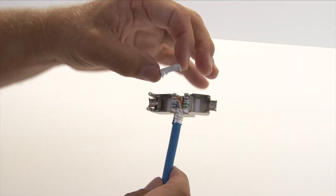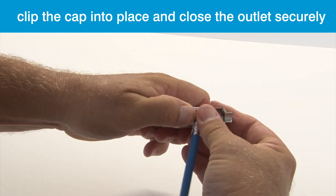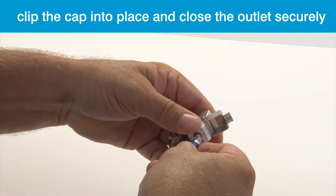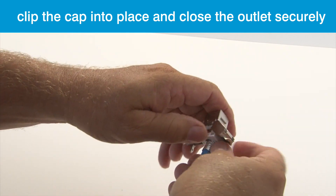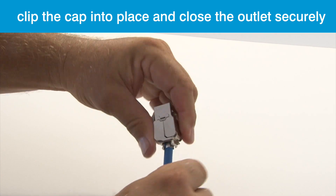Using the alternative cap, clip the cap into place and straighten up the cable. Then secure the closing pieces shut as before.